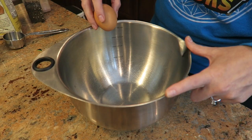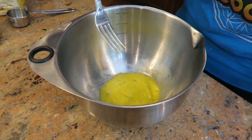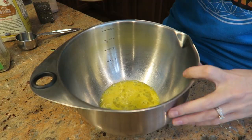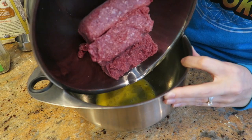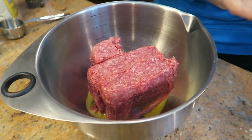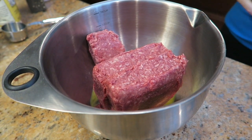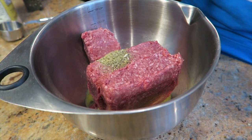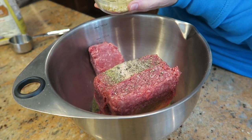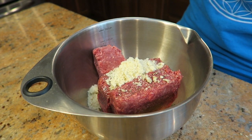Garlic is good for you. Whisk one egg in a bowl with a fork. To the egg, we're gonna add in the beef — you can use bison, ground turkey, ground chicken, or whatever you'd like. Add a teaspoon of Italian seasonings, Himalayan salt, cracked black pepper, and half of the garlic that was diced up before.